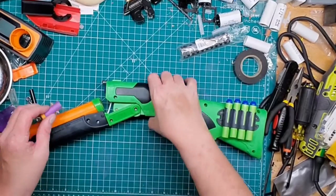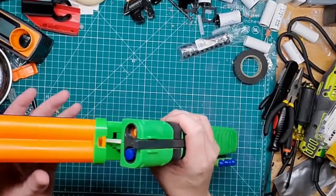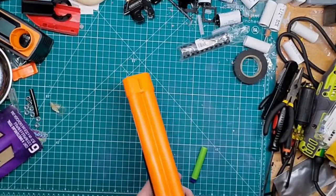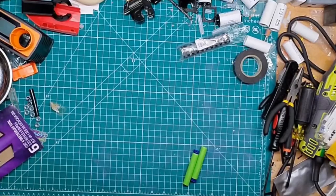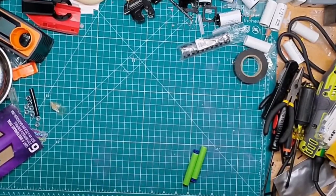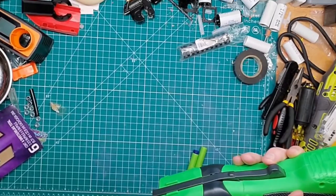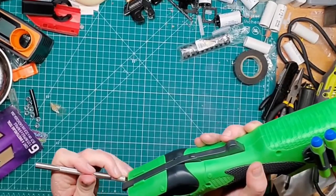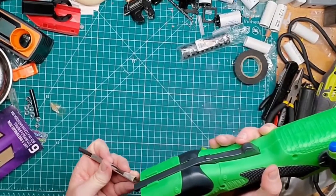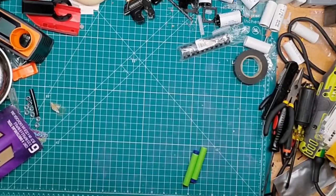So here's your normal Gen 3 dart. We'll try it — one waffle head, one short dart, see what happens. I'll try to get that short dart out. I think the FPS on this is probably going to be between 75 and 80. It says 80 on the box. I'll give it the benefit of the doubt at 80 at the high end and probably 75 at the low end, because it fires pretty hard but not too hard — it's mediocre.